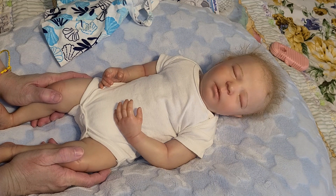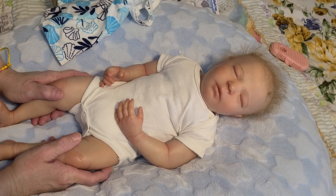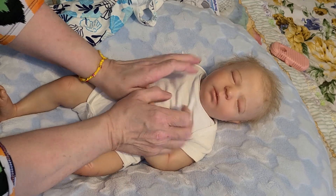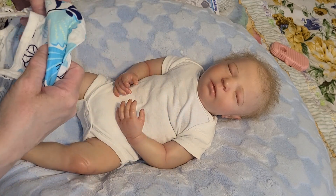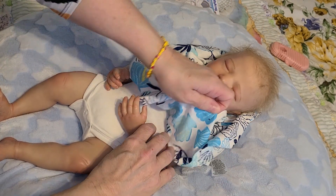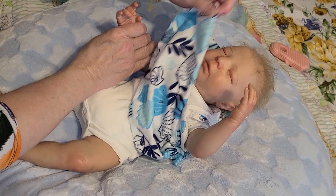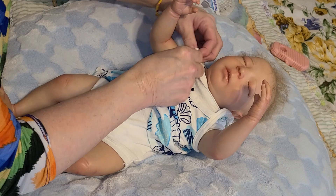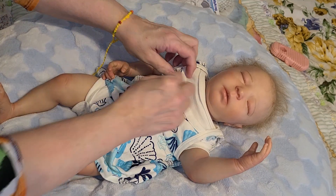If I'm not mistaken, this will be her new mommy's very first reborn. I didn't just come out and ask her if she'd ever had one, and I should have — I asked her a lot of other questions. But I think this is her first reborn. I'm sure she's had other types of dolls in her life, but I'm very excited about that, and also about the fact that she was watching my channel when she decided she wanted a reborn.